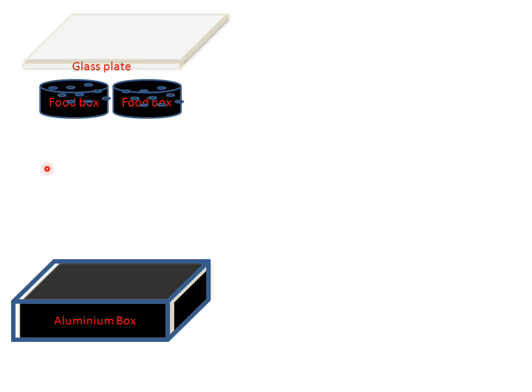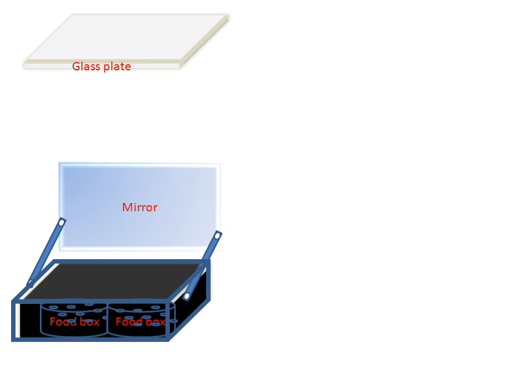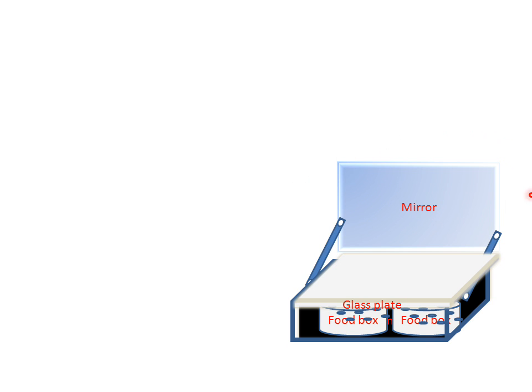The food box containers will also be painted with black paint and placed in the black aluminium box. The mirror is placed on the box using the hinges. The food box is placed in the aluminium box and covered by a glass plate so that heat loss may not occur. This is our solar cooker.